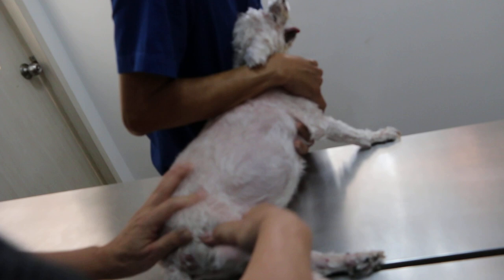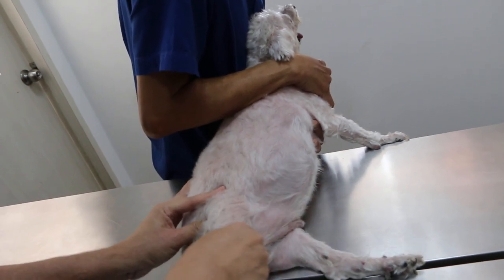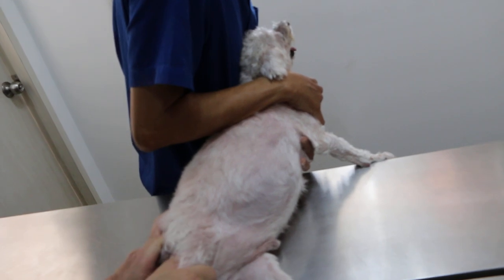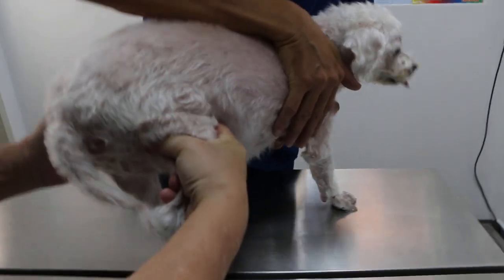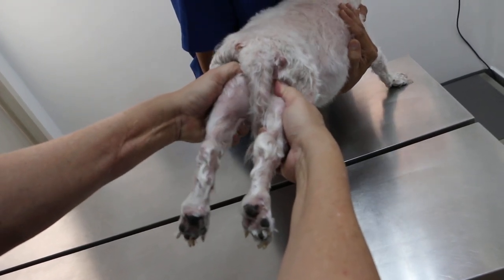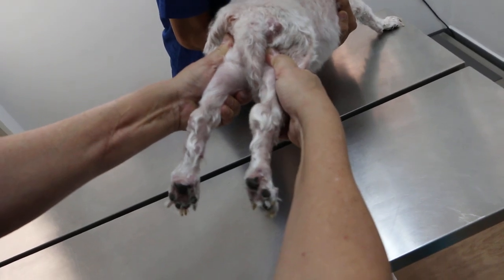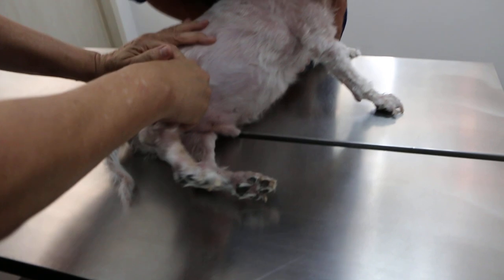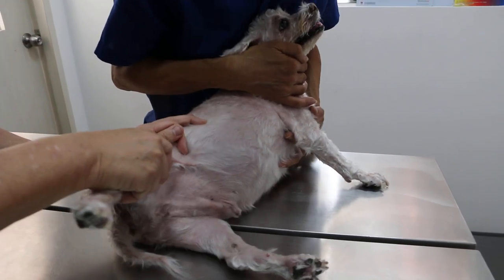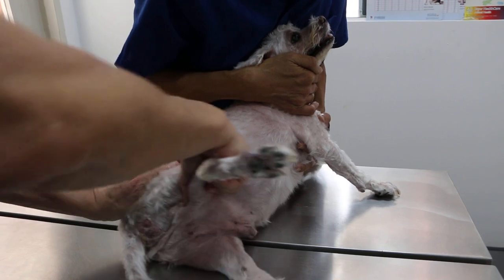Head up, extend, flex — not very painful. It's been one month, right? Step after, then compare, just facing you. Let's check the length. The length looks okay. The hips are extended, looks okay. Stretch out now. Didn't look shorter. Step after, then flex — don't see that much pain.